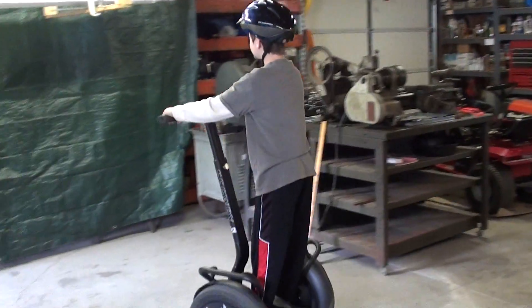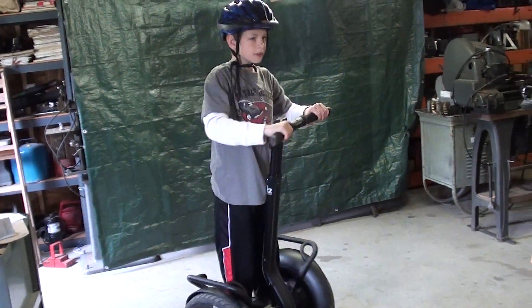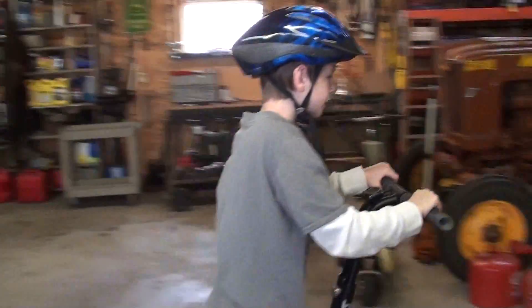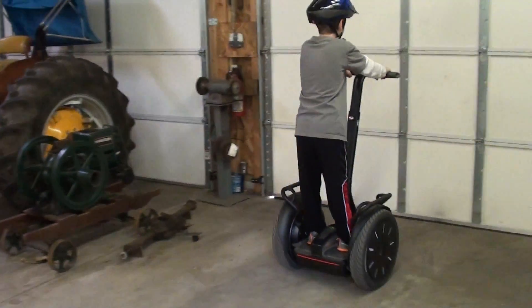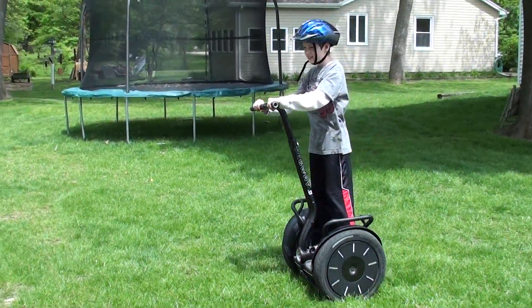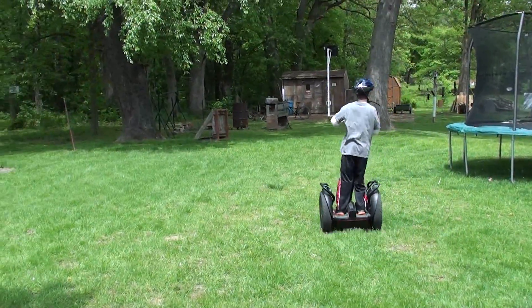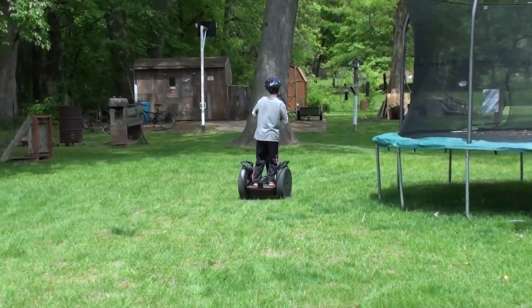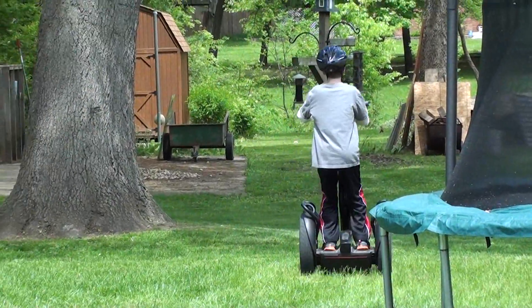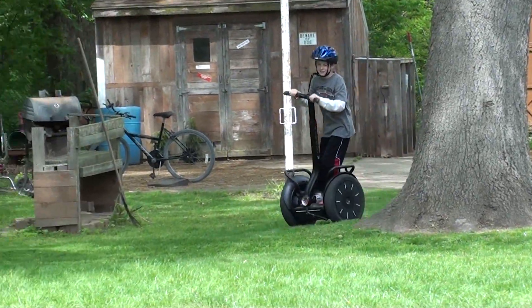The right and left motion again is done with the handlebars back and forth, and the speed is done with your body. We're outside now and Andrew is going to give a little demonstration. They operate very well in the grass, and should you fall, you would have a little more protection than you would on pavement.